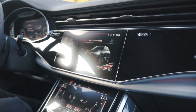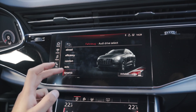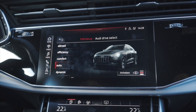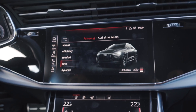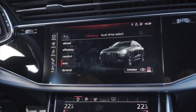Wie wir aber festgestellt haben, gibt es noch die ein oder anderen Punkte, wo man nicht weiß, ob das bei so einem frischen Fahrzeug als Feature oder als Bug gilt. Wenn wir uns auf das Audi Drive Select verlassen – weil wir hier die Tieferlegung profilbasiert machen – und zum Beispiel vom Dynamik- in den Auto-Modus wechseln, dann sehen wir, wie die Balken sich verändern und das Fahrzeug hochfährt. Aber das geht relativ langsam.